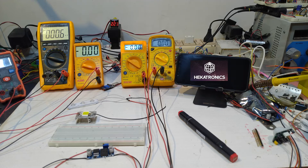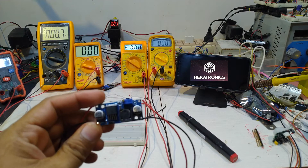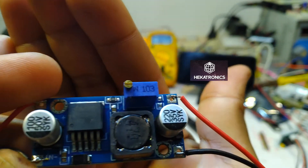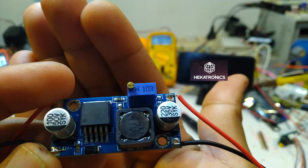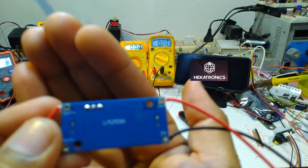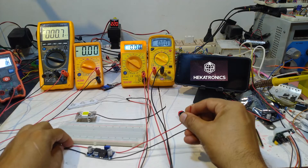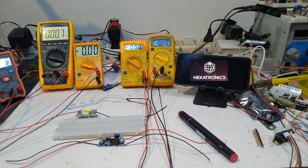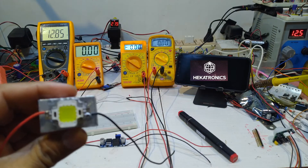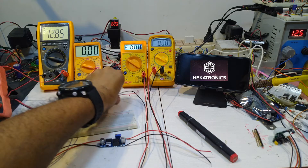Hello guys. I am going to test the buck converter for 40V input and the output is 35V maximum. The claimed efficiency is 95%. First, I am going to connect and test the bench power supply. I am going to test a 10W LED with SMD injection.